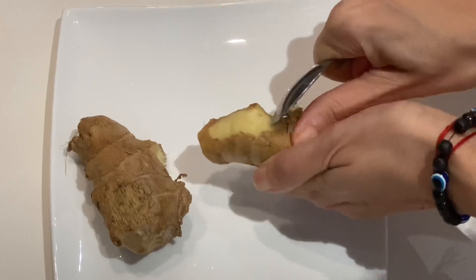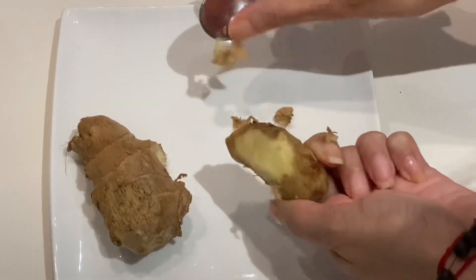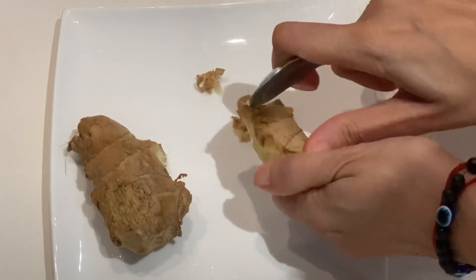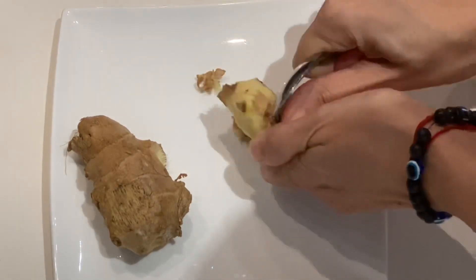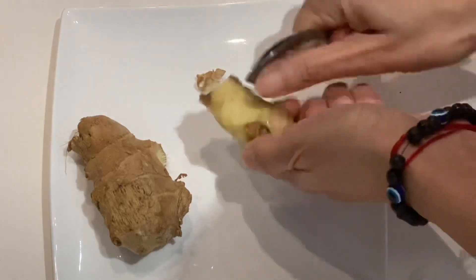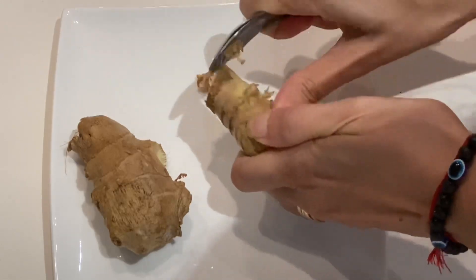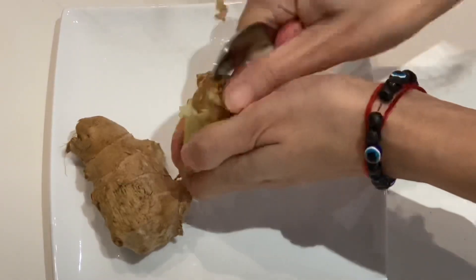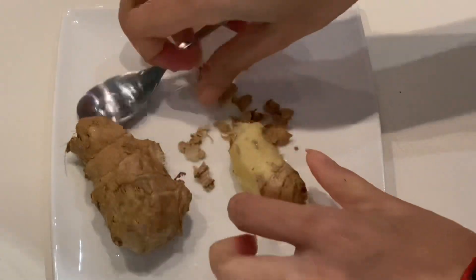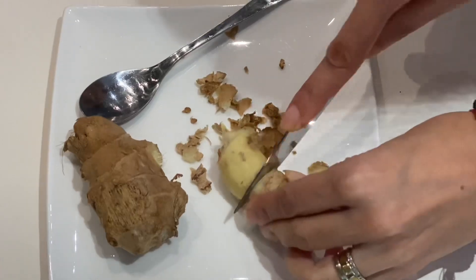First I'm cleaning my fresh ginger. I find it very easy to clean it with a spoon. You can pop it into the fridge prior to cleaning. The skin does come off very easily and I also find that when using a spoon there is definitely less wastage as well. Please do check out the benefits of ginger — they are so amazing and I hope you incorporate it into your teas and your food.